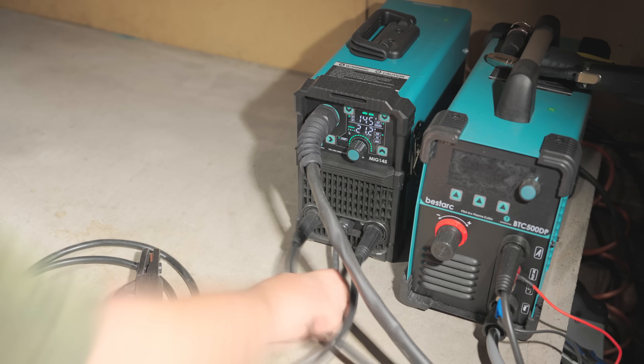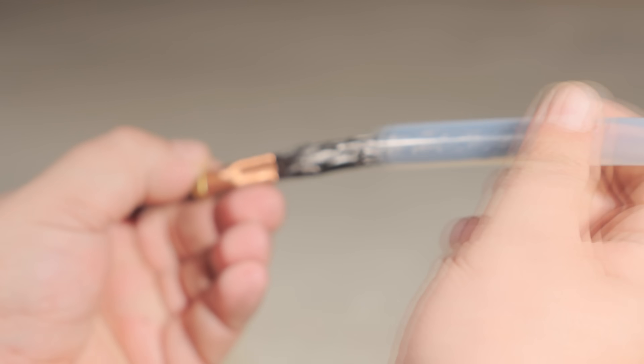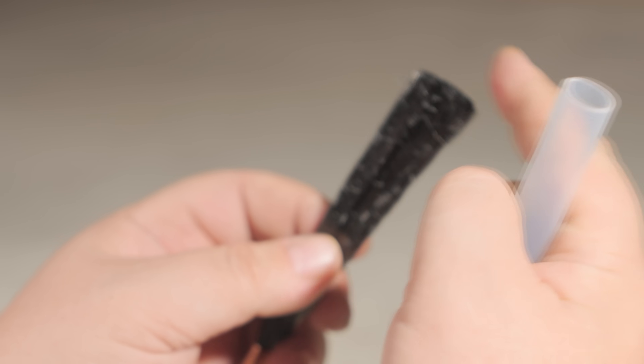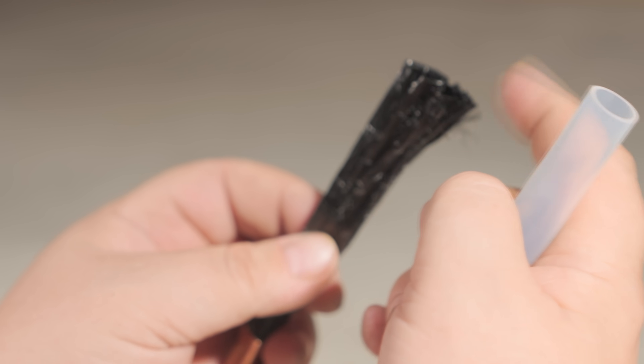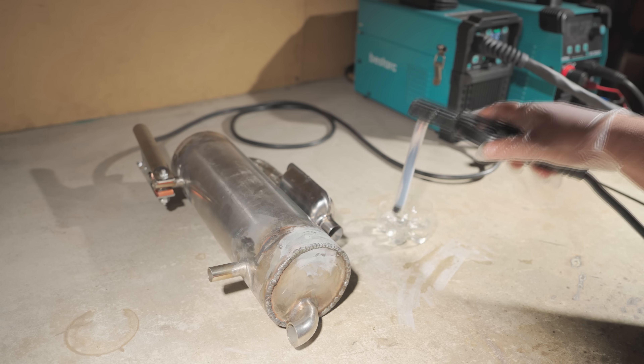After welding, stainless steel leaves dirty welds and heat tint around the edges. I decided to try a cool method for cleaning them up. I ordered this brush for 3 bucks — it's made of conductive carbon fibers, similar to those in heating cables.